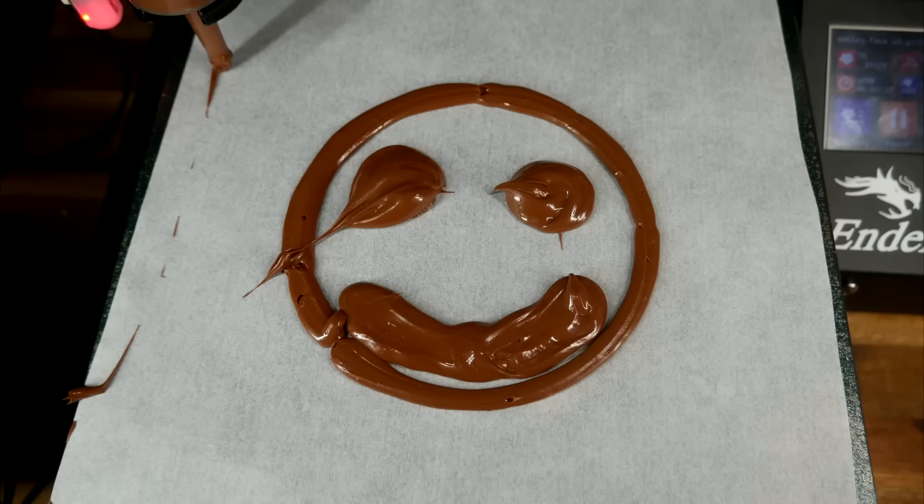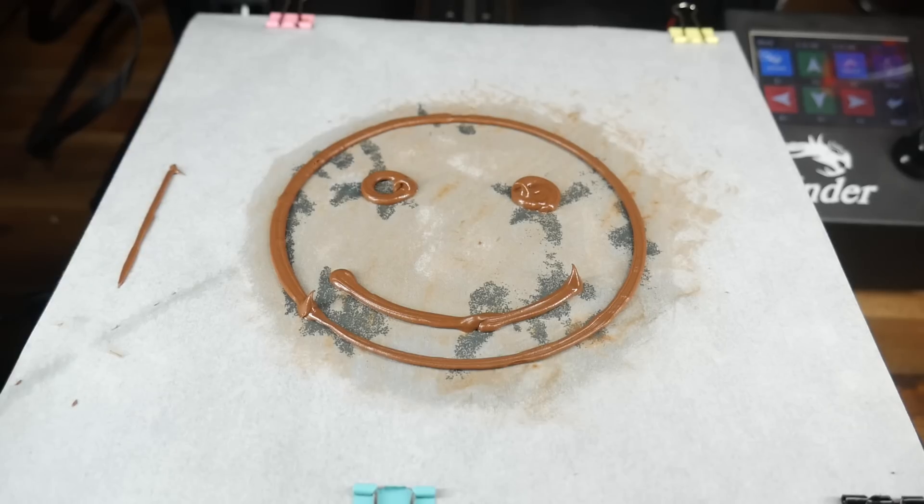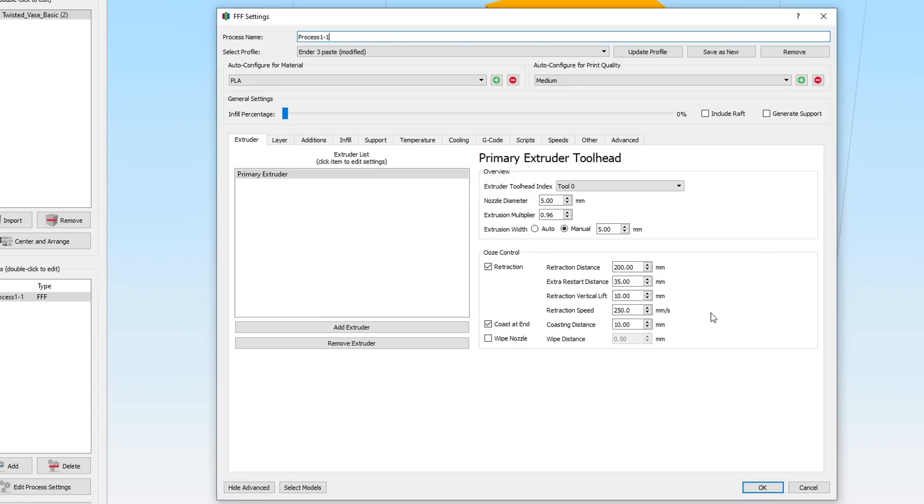And I was pretty happy. When you compare the first print compared with my latest results, the difference was night and day. The final settings: 200mm of retraction distance, with 35mm extra restart, 10mm of vertical lift, and also coasting for 10mm. I'm working in Simplify 3D, but these are all generic settings that would translate over to other slicers.